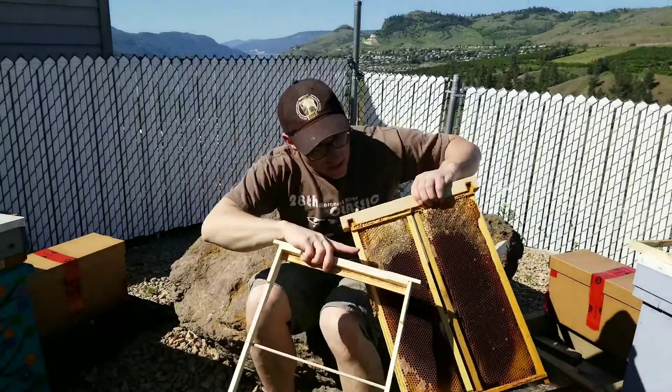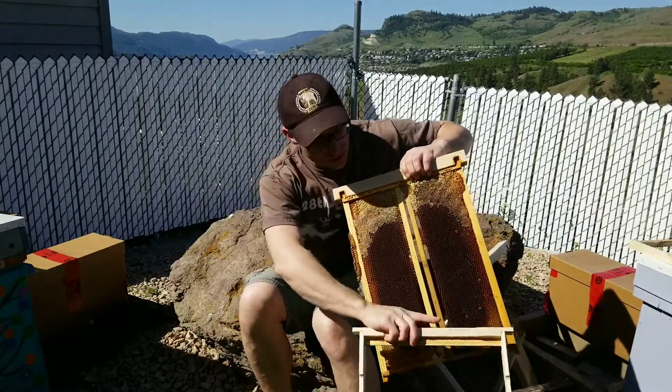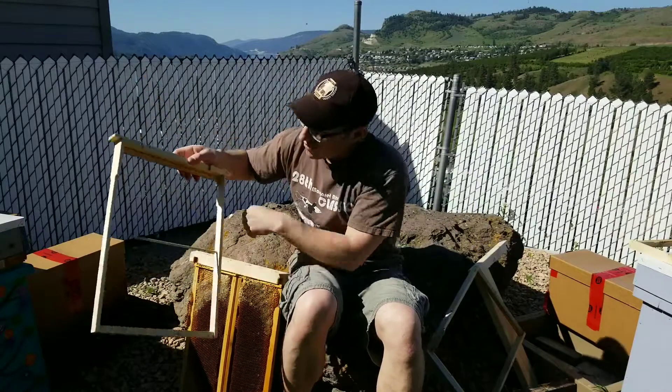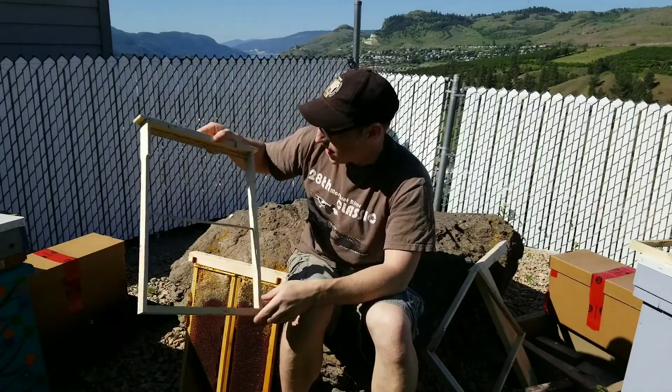Also, if you go to harvest this, you can just cut out the top section, because usually the honey is in the top section and then there's brood at the bottom. So you could technically cut the honey out and leave the brood section there.